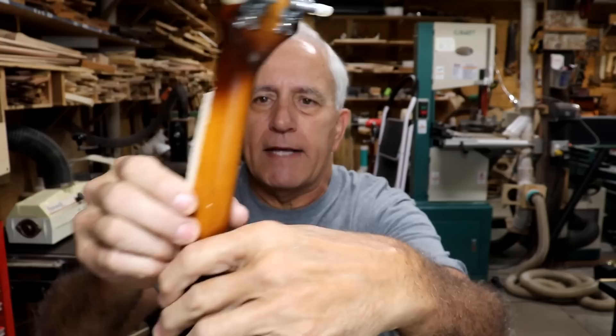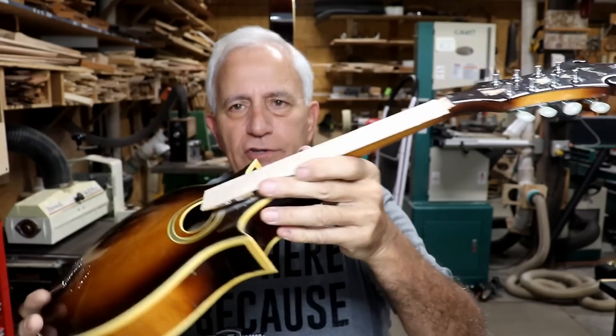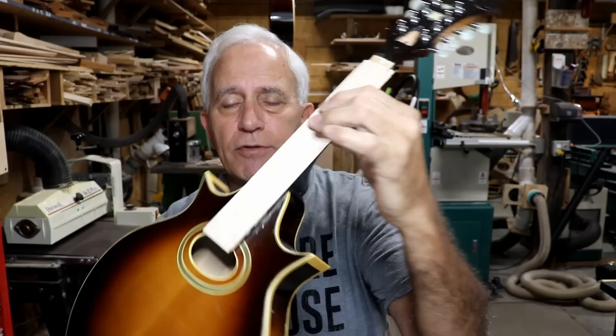I've got to carve this back to the shape now — you can see it's sticking out on both sides, so I have to carve it to the neck and all those things. I just let it set all weekend, took the clamps off a moment ago, so it's been curing this whole time and it's good and set up.